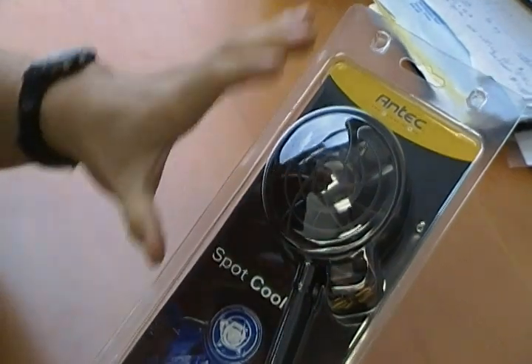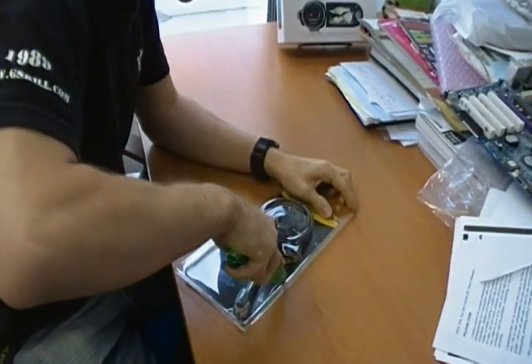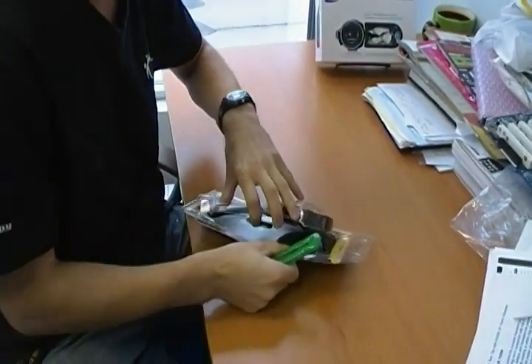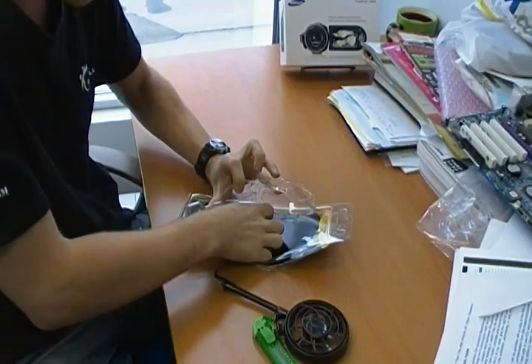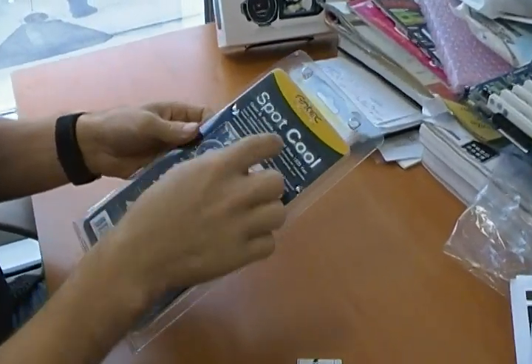The Spot Cool is basically for cooling a spot — you choose a spot and you cool it with this. What they want you to do is mount this anywhere in your case where there is a spot, and by spot I mean somewhere where there is a screw you can hold it down with. I'll show you what I mean in just a moment.